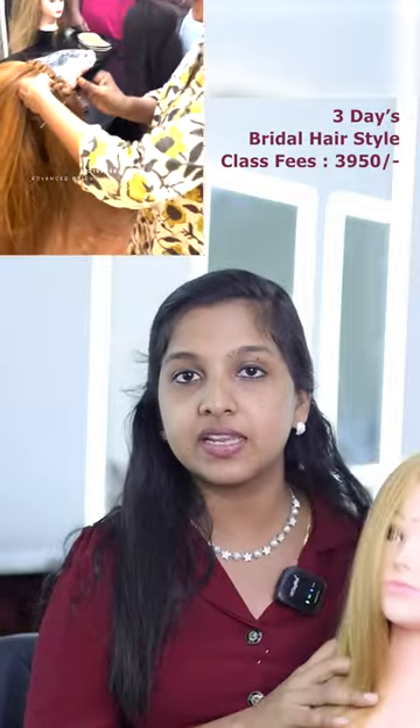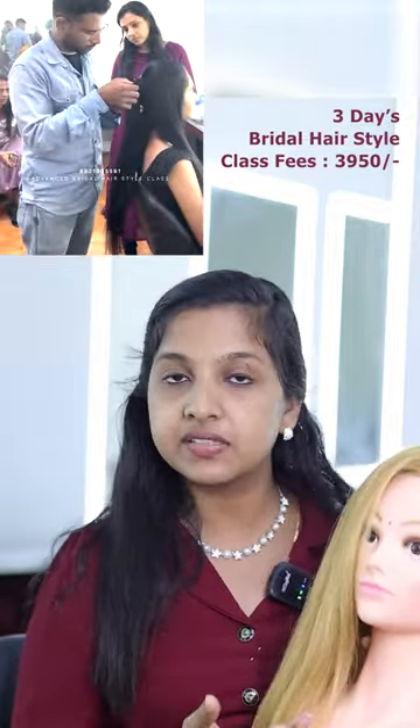We also have practice sessions here. In the third class, we have open styles for girls — Christian bridal hair styles, traditional hair styles. We have a full day class for these.